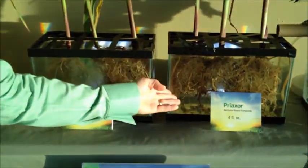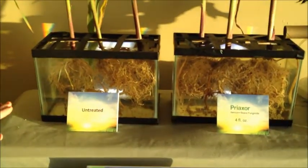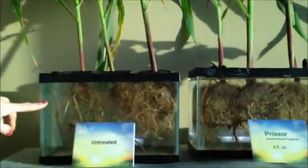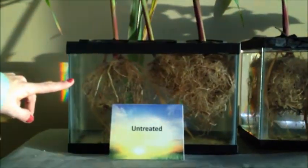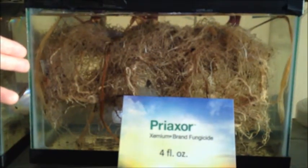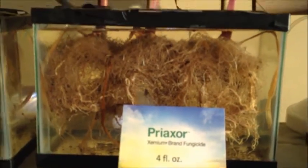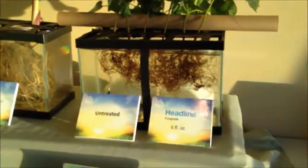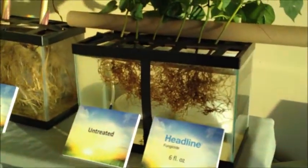You can see the incredible difference between the untreated check and the Preaxor. One thing I like to note is that when you bend down and look, you can see all the way through the untreated check aquarium. But when you go over to the Preaxor side, there are so many secondary roots and those minor fibrous roots that it's almost impossible to see all the way to the back of the tank. That's very important for nutrient uptake and obviously water uptake.